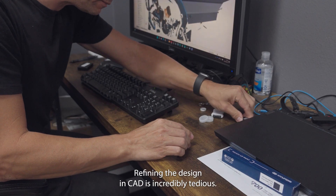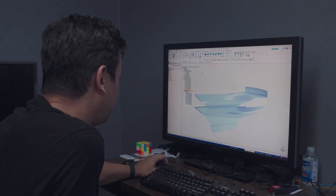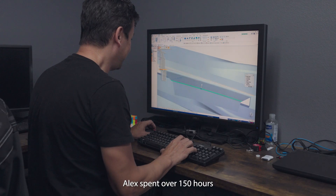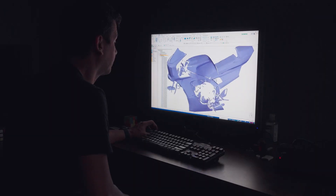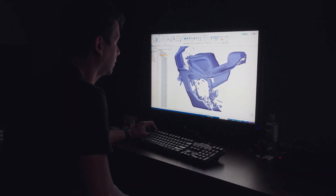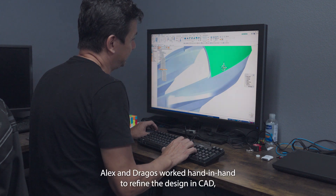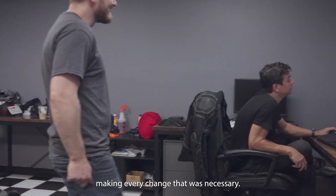Refining the design in CAD is incredibly tedious. Alex spent over 150 hours making sure the mold fit perfectly on the frame. Alex and Dragos worked hand in hand to refine the design in CAD, making every change that was necessary.